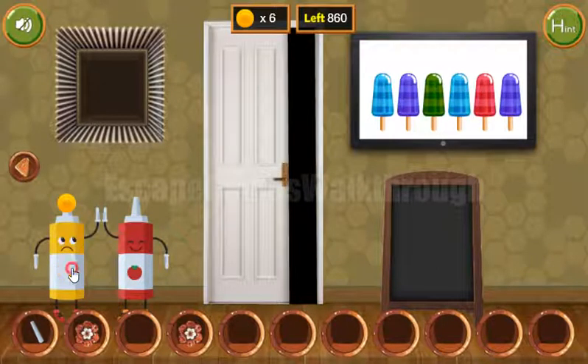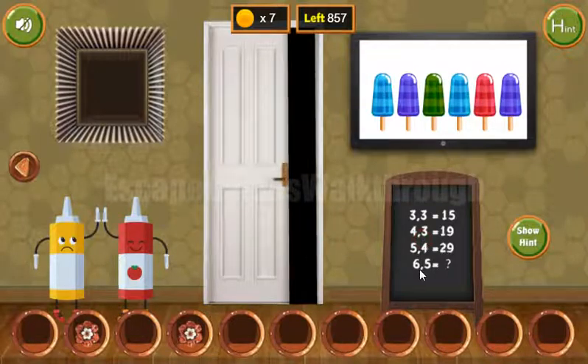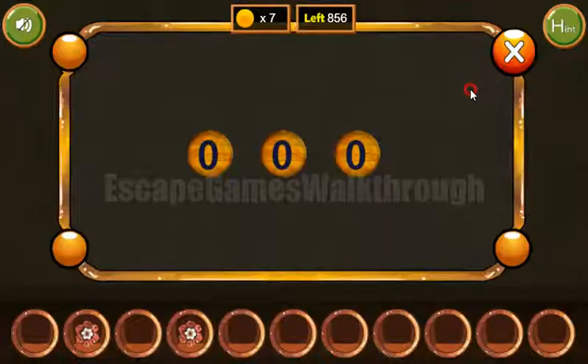So we have three additional coins. Next, let's draw the puzzle on the chalkboard and solve it. The solution is to multiply these two numbers and then get the sum of these two numbers. Multiplication is 30 and sum is 11, and 30 plus 11 is 41.